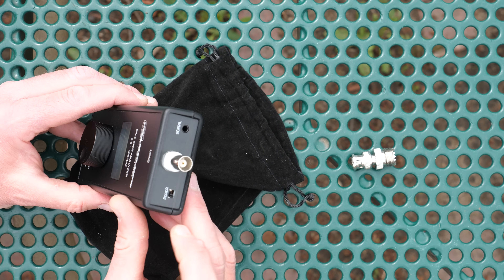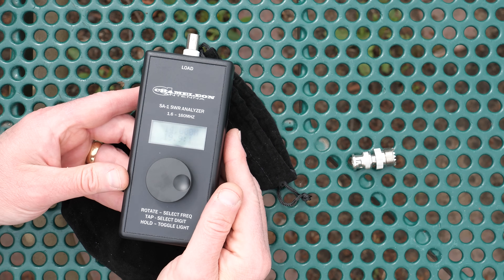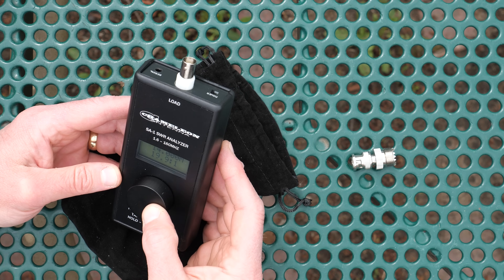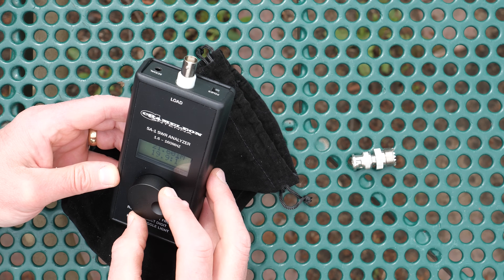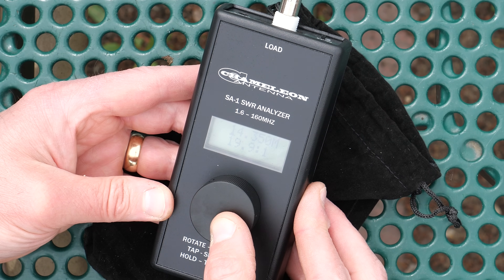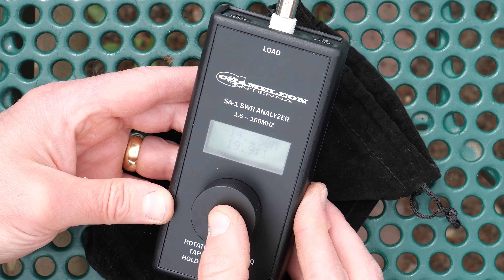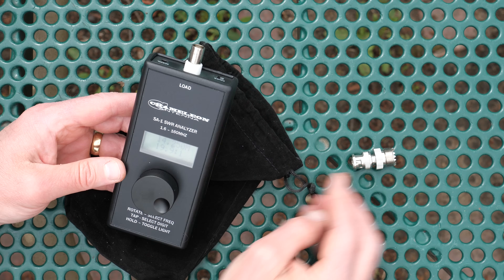Battery runtime is approximately 20 hours, or 15 hours when using the backlight. On the top of the meter is a small power switch, a BNC antenna port, and a socket labeled 'serial' — we'll talk about that in a bit. The SA-1 does not come with any instructions; everything you need to know is screen-printed on the front of the unit. When you power on the meter, you will see the frequency and SWR on the dot matrix LCD display. The frequency defaults to 14 megahertz each time. Tap the knob to select a digit, then rotate it to change the number. The unit is constantly testing the SWR. Press and hold the center knob to toggle the backlight.